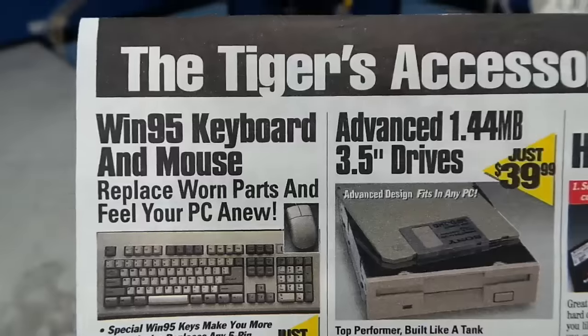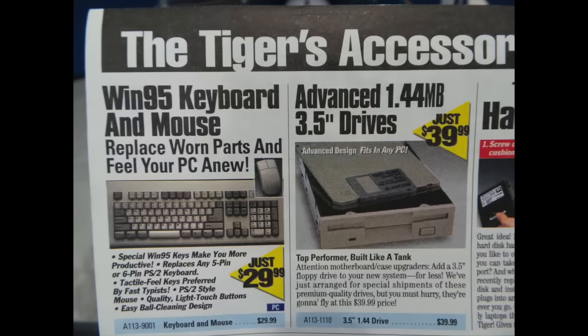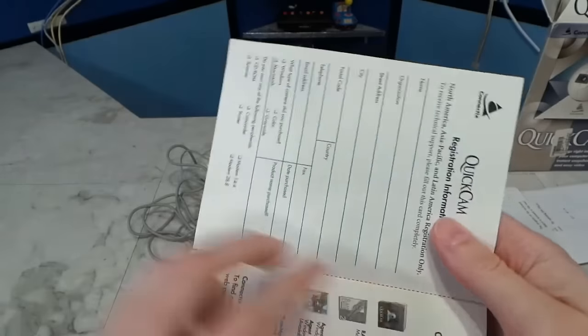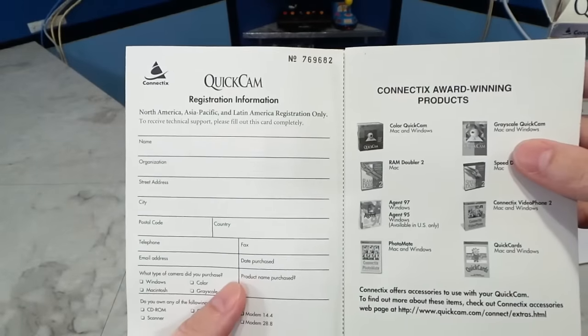Oh look, it came with an advertisement from TigerDirect. I could buy a Windows 95 keyboard for $29 and a floppy drive for $39. And the registration card — I have got to fill this out and send it in.